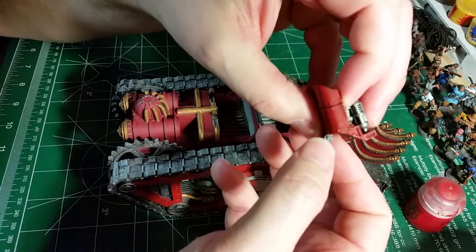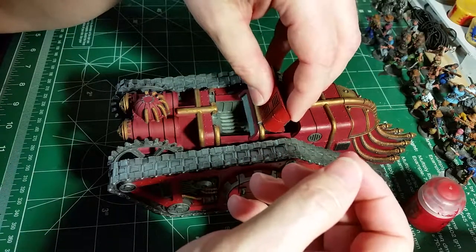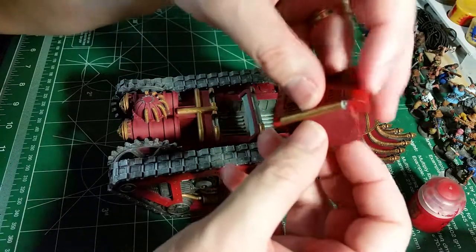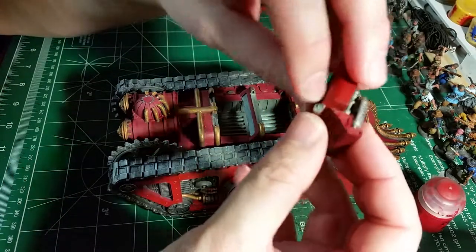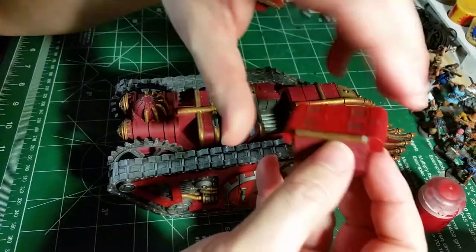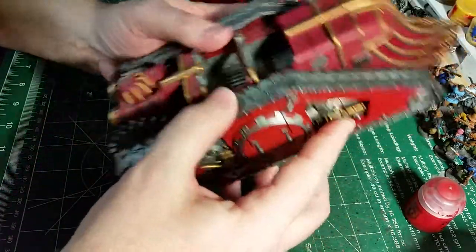I did have to clean out some of the side because when I put all the paint on there it wouldn't go into the slot anymore. There's fine enough detail in there that when you put a little bit of paint on each side it wouldn't fit - I had to peel it off.